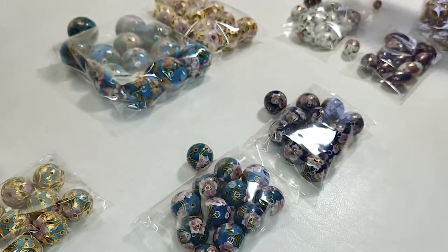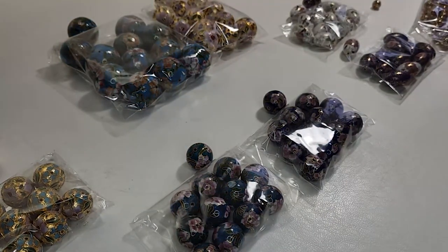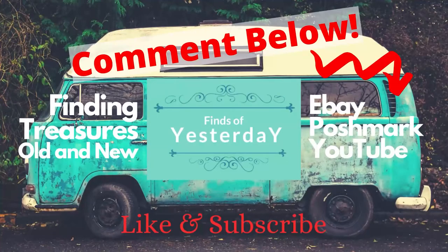I hope you enjoyed this. If you did, hit the like button and subscribe. We'll see you in the next one. Bye-bye!